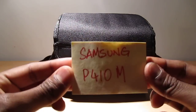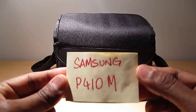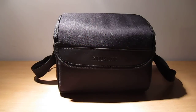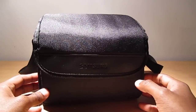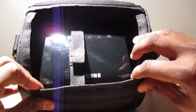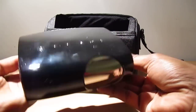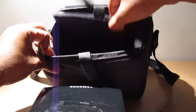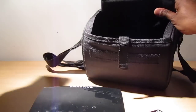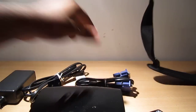Today I'm going to talk to you about Samsung's portable projector, model number P410. It comes in a really cool portable bag that you can take with you. Open it up and inside is the projector itself. You get a small remote, and underneath if you open the flap you have the adapter, power cord, and the VGA cable.